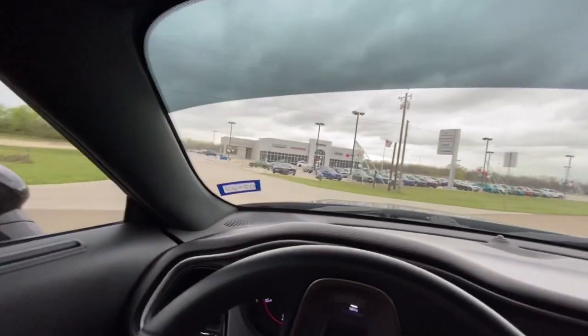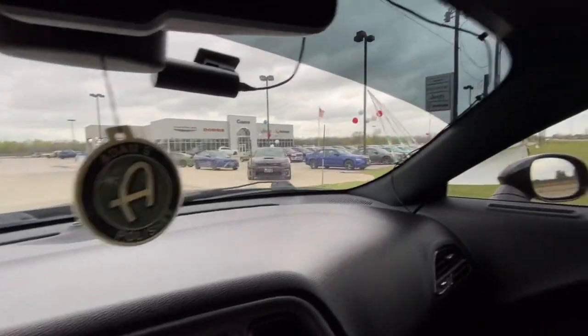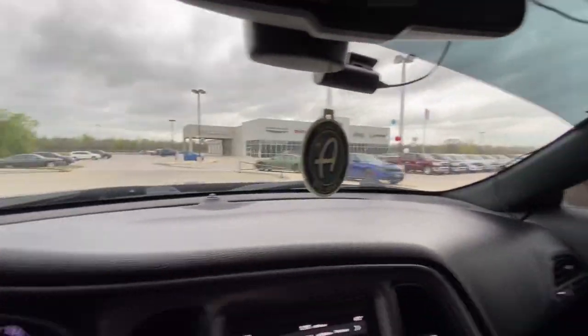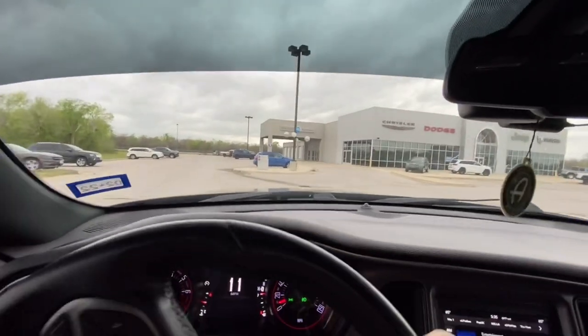Alright, here we are pulling up to the dealership. Look at that beautiful Scat Pack Charger. But here we are pulling up at the dealership.